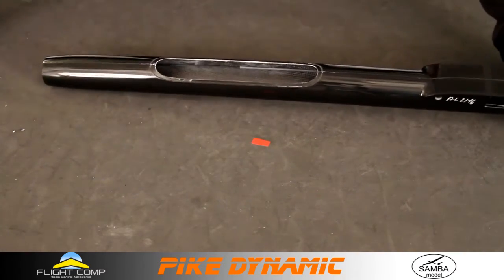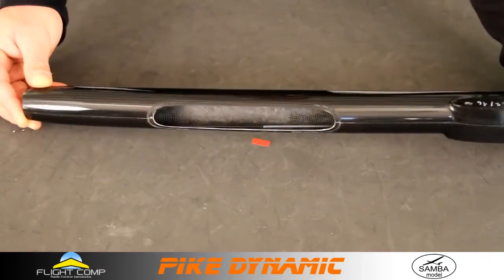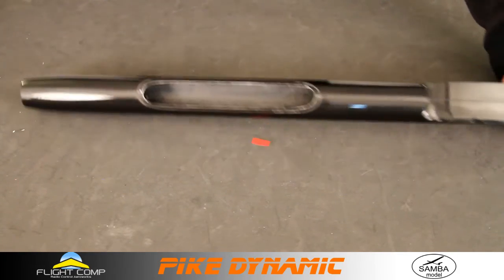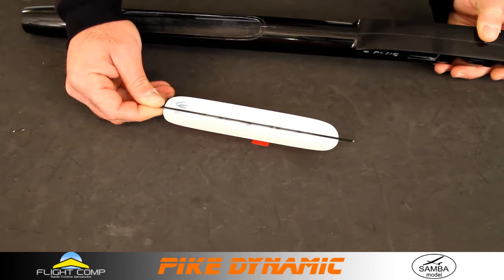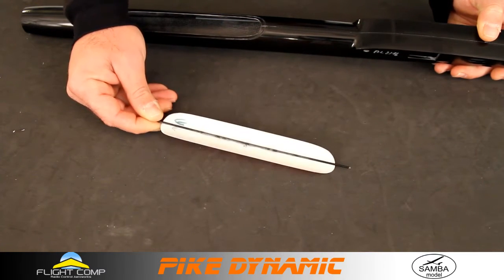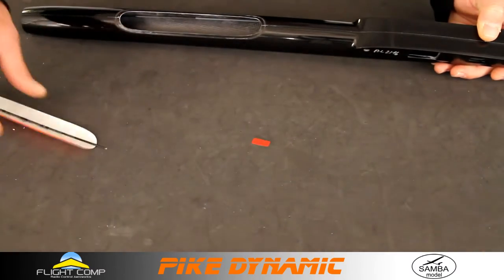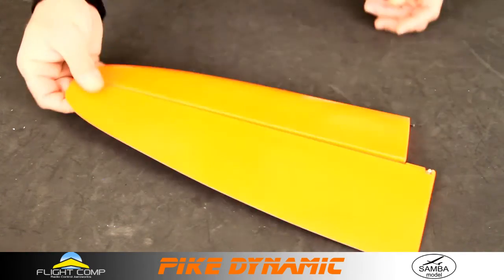Popping the canopy — you can't really see much in there. There are carbon push rods. This is not a 2.4 GHz-friendly fuselage. Here's the canopy with the carbon joiner for the hold-down. I recommend maybe putting a piece of fiberglass in the middle there just to keep that rod in place.